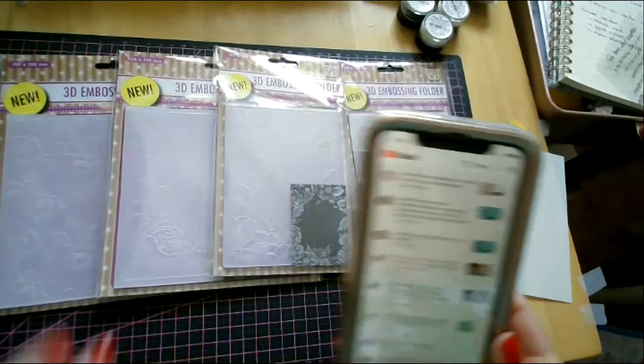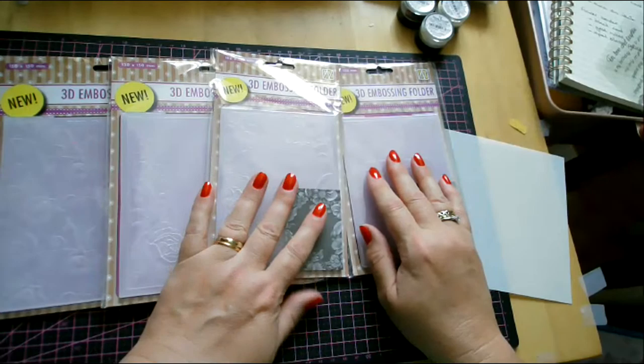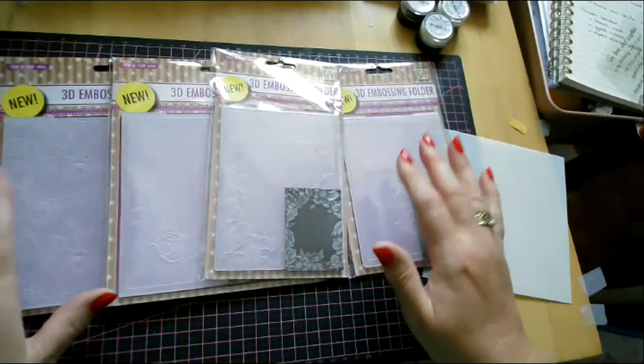Yeah, I am Miss Moneypenny. A Bond girl - I never thought I would be, but here I am, a Bond girl. It's a nail varnish I had for a long time, but it is rather yummy, isn't it? So, we're not looking at my nails. Right. So, the embossing folders.